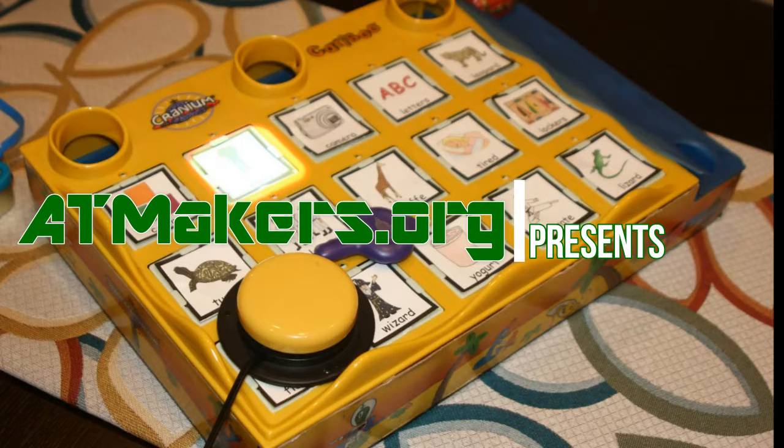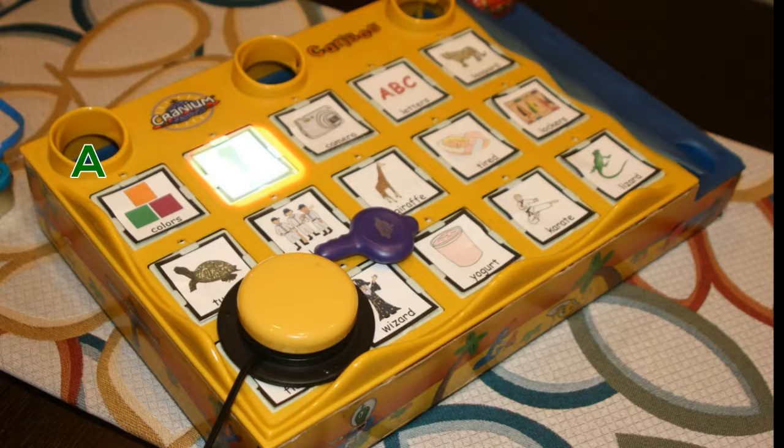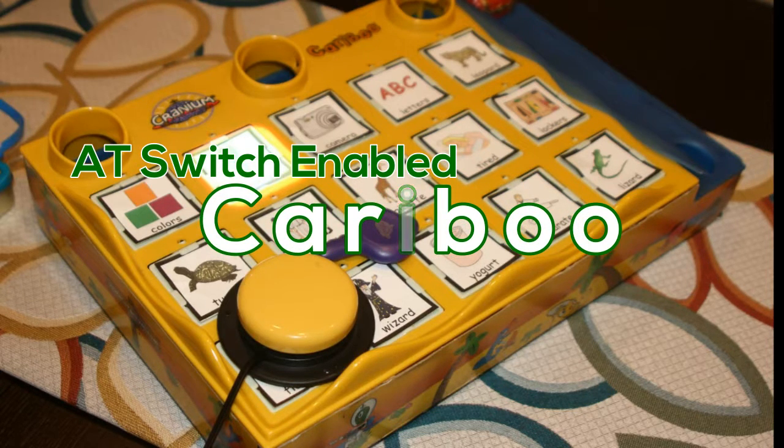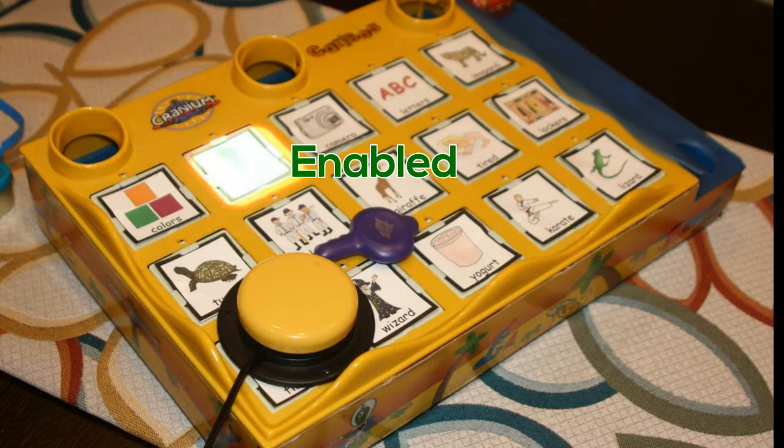Hi everyone, this is Bill from AT Makers. Today I'm happy to walk you through how to adapt a Caribou game to be used with AT switches. Many of you have seen this at the LessonPix booth at ASHA or other shows. We get lots of requests to do a tutorial on this, so we thought we'd make one.